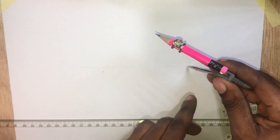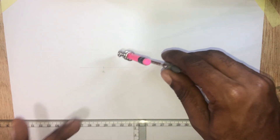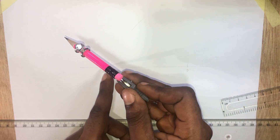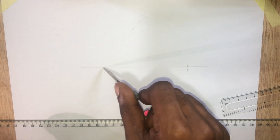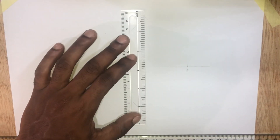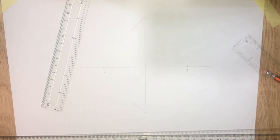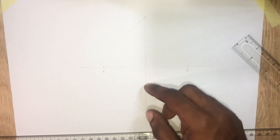Now let's bisect this line, opening more than half the distance. The minor diameter has a distance of 60 millimeters, so 30 millimeters on each side.